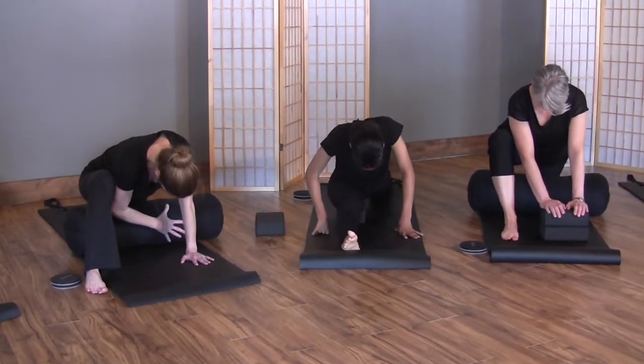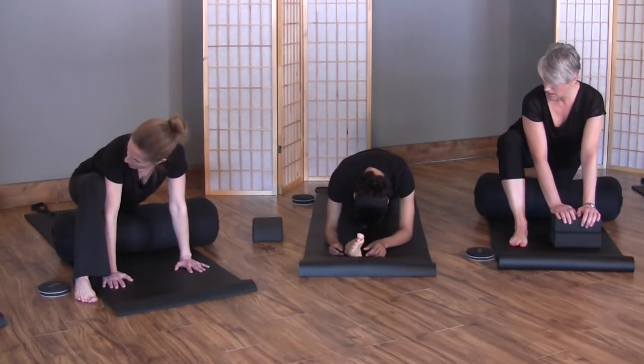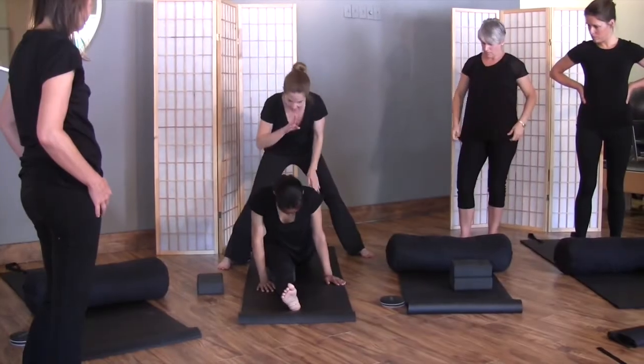If you're more flexible and you're able to relax, you may not need the bolster. Without engaging the hip flexor, it's an easier split.